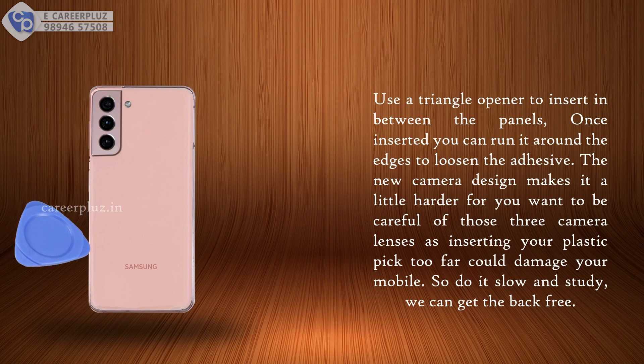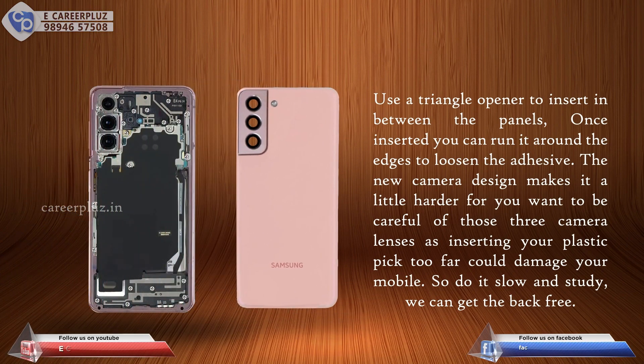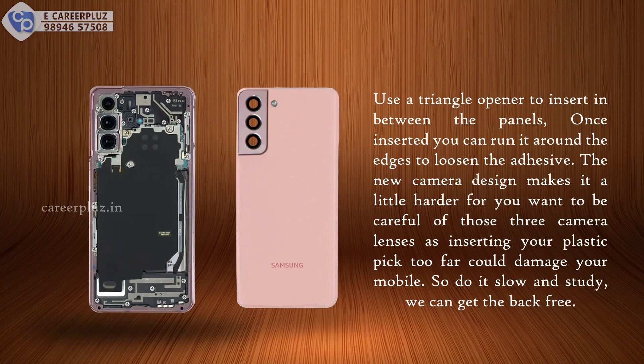Use a triangle opener to insert in between the panels. Once inserted, you can run it around the edges to loosen the adhesive. The new camera design makes it a little harder — you want to be careful of those three camera lenses, as inserting your plastic pick too far could damage your mobile. So do it slow and steady to get the back free.